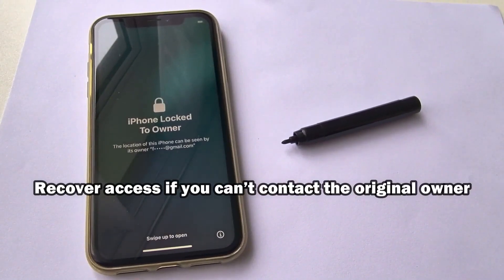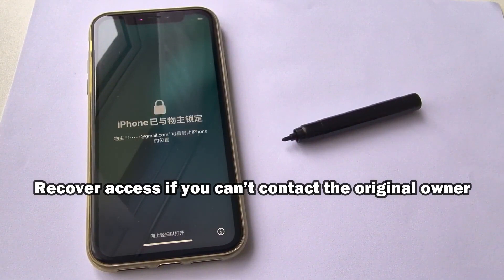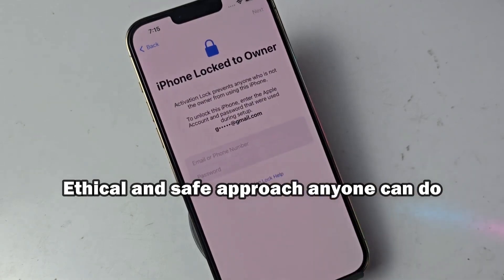Hi everyone. Today I'm going to walk you through how to unlock an iCloud account using a completely free and official method. There's no payment required, no shady workarounds, and no tricks — just the recommended way to recover access to your device.